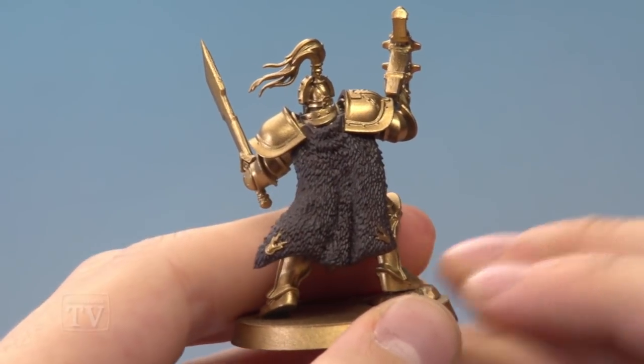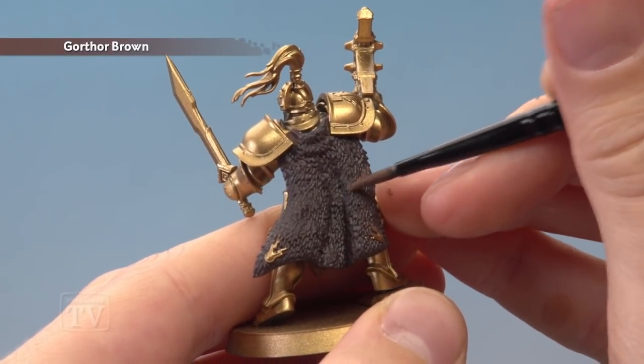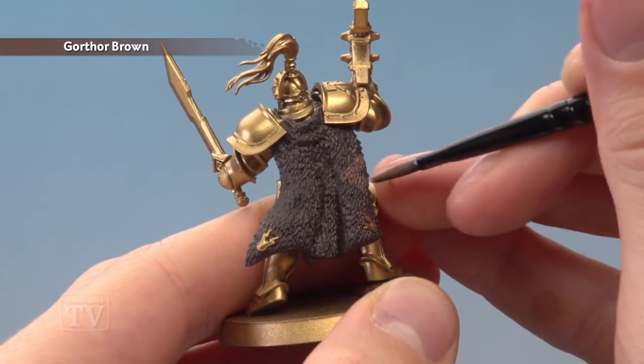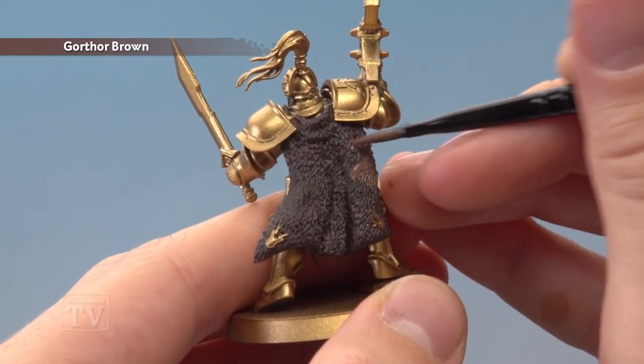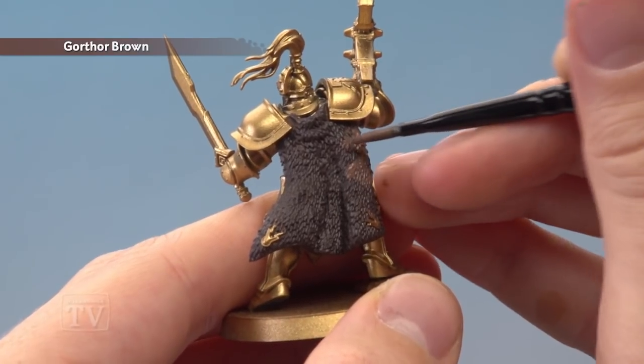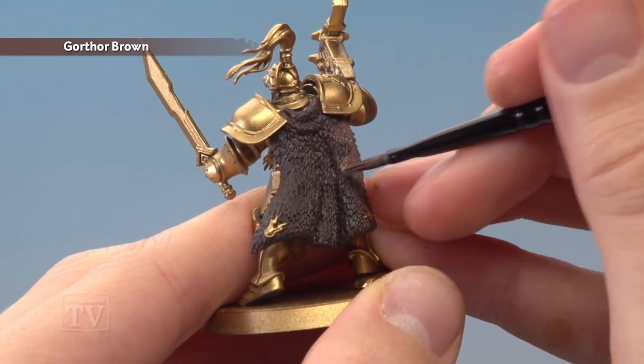Once you've base coated the pelt you're then ready to start painting in your pattern using Gorthor Brown. For this pelt I'm going to start applying this in a kind of zigzag pattern towards the side — you can see I'm painting an arrow coming in from the side, and I'm going to do another one above it and below it, working all the way down. I recommend applying two thin coats at this stage to build up the colour to be a little bit stronger.